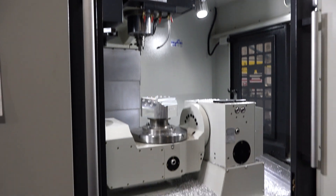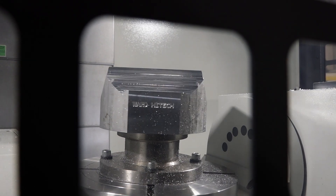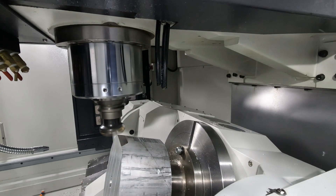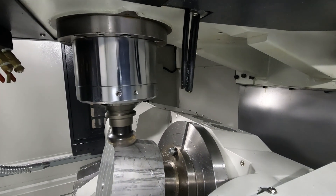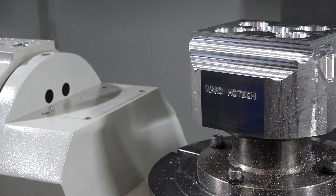We've got 40 meters rapid in the x-axis and y-axis, 30 meters in the z, we've got a spindle power of 25 horsepower, 15,000 rpm, built in with a BBT 40 spindle. So it's a very very efficient machining, 40 tool magazine, there's plenty of tools for any customer who wants to work on multi-face machining, which is what this machine is all about.